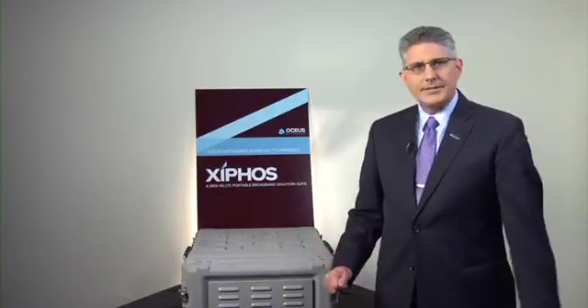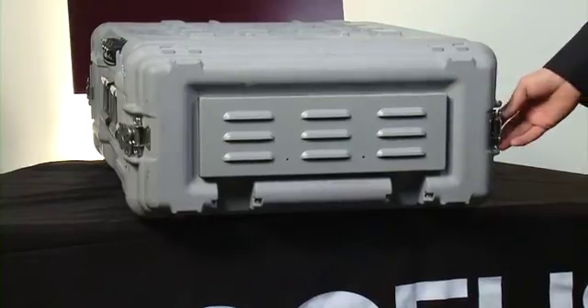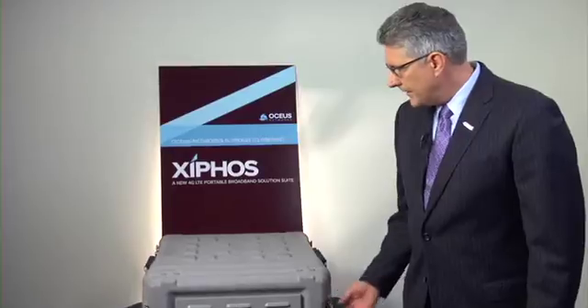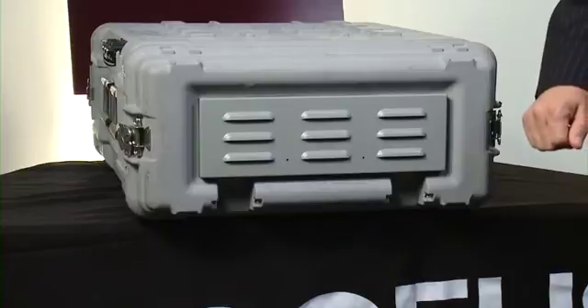What we're here to talk about today is Xiphos. Xiphos is a full 4G LTE macro base station. We have connectors on the outside. This is our transit case configuration — a hardened, transportable configuration. We also have a rack mount version.